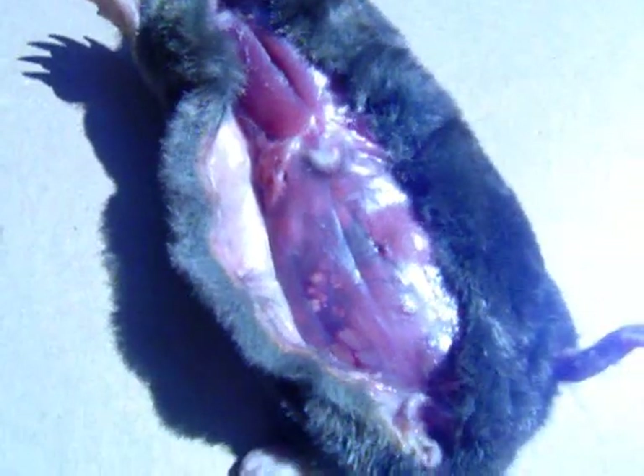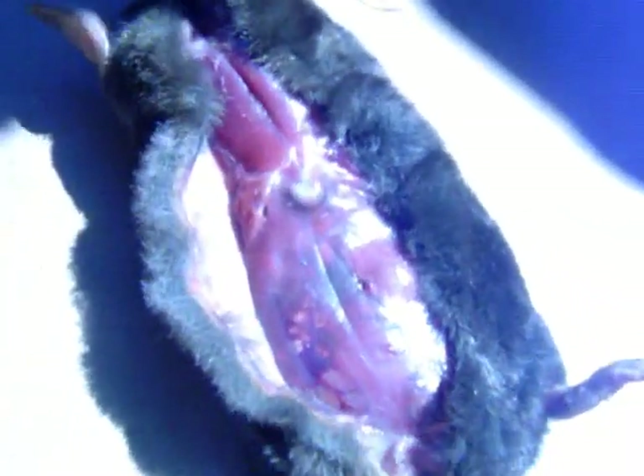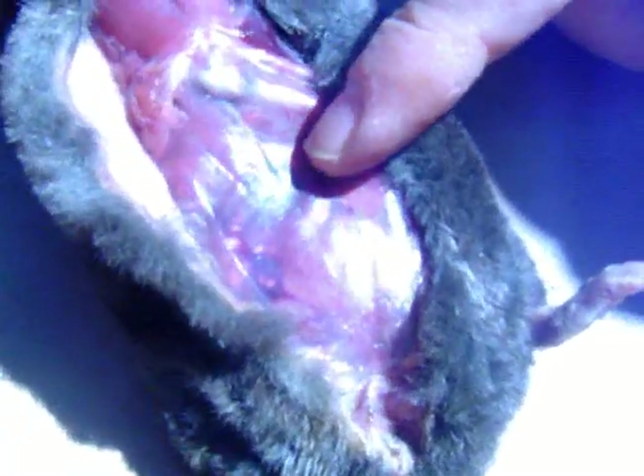Let's see how close we can get without getting blurry. You can see the sternum, the stomach — there's the sternum right there. And that red is massive internal bleeding where the trap went through. You can see all its intestines and there's internal bleeding in the intestines — that's from the trauma.